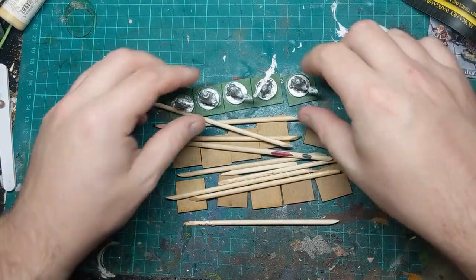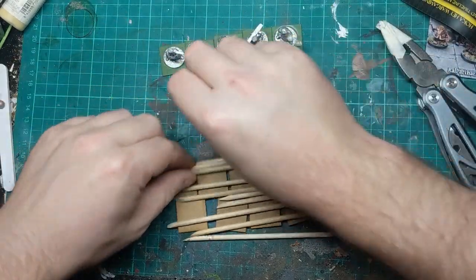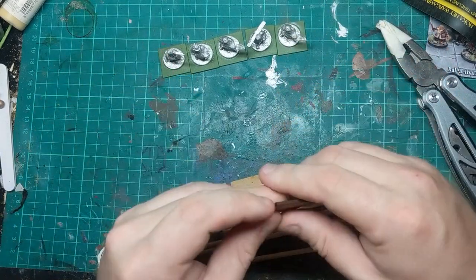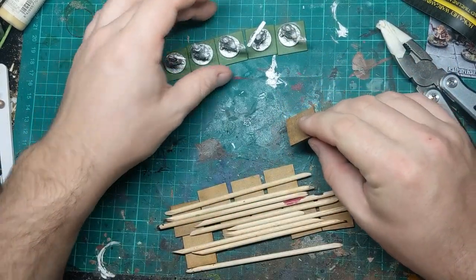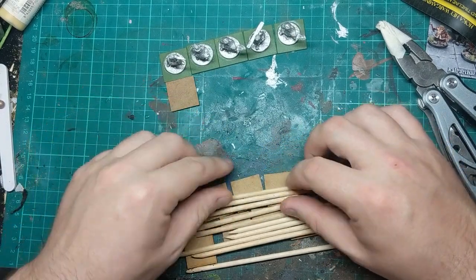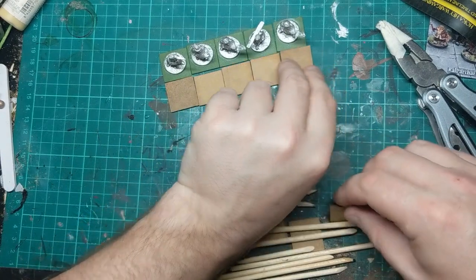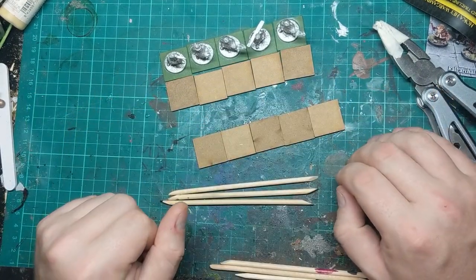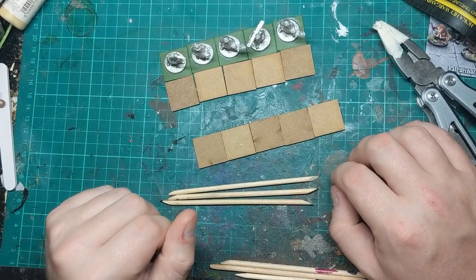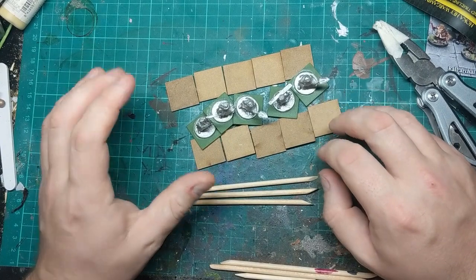The rules for fortifications means that a unit can forego all the rest of its actions and build basically a fortification in front of each of its members. So if I build ten of these that means this unit can do that twice in a game, assuming none of the guys get shot and that's what they want to do. So I can't see a situation where I'm ever going to need more than that really.